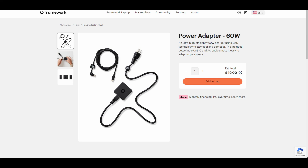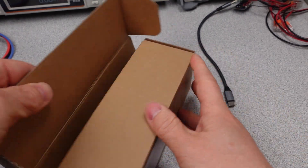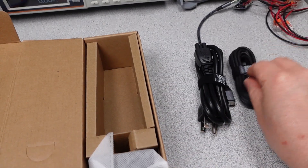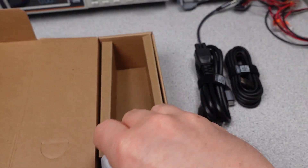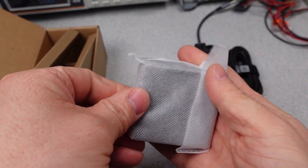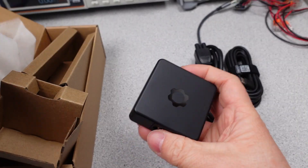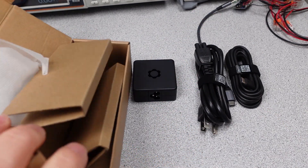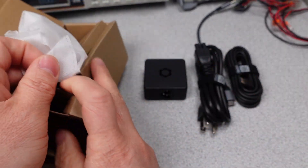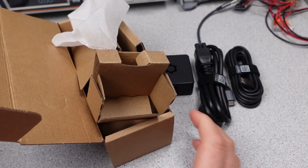Let's start in with the Framework power adapter. This adapter has model FRANCOH0B. It is a nondescript cardboard box. Opening the box you find a power cable with an IEC 320 C5 connector which is three feet long, and a six-foot USB-C to C power cable — we'll test this in the USB cables round four video. The power adapter is supplied with a little sleeve around it. No extra plastic or peeling bits, which is good. The bulk is almost entirely from the power cables. There is no user manual or documentation in the box.